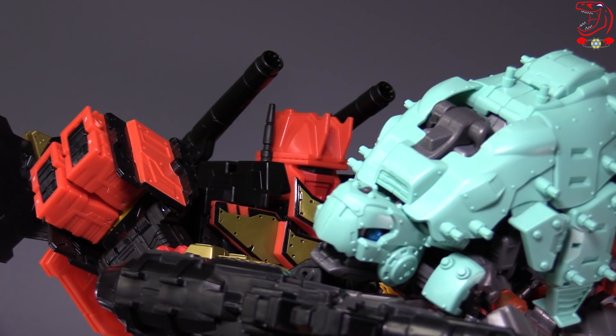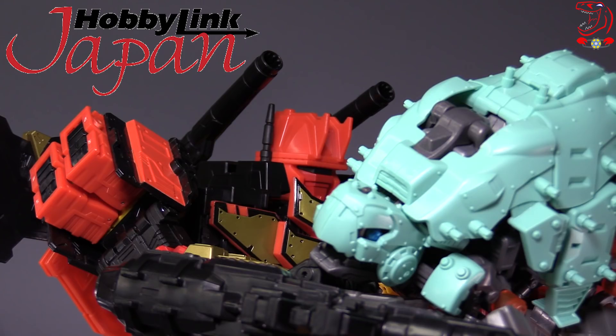I picked Cannon Tortoise up over at Hobby Link Japan. It's currently in stock at the time of this review. As always, let me know what you think of the figure down in the comments, hit the like and subscribe button, and hit that bell so you know when a new video is up. Thank you for watching. I'm Vault Matrix, and I will catch you next time.